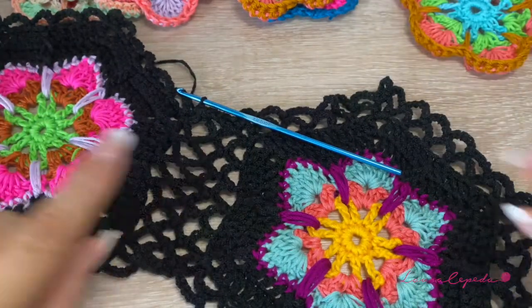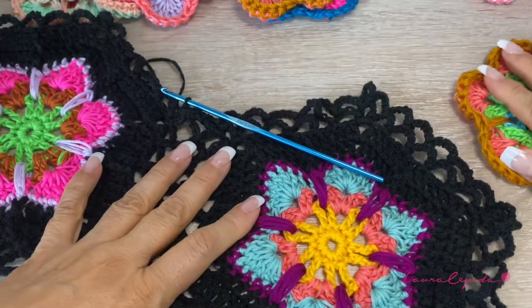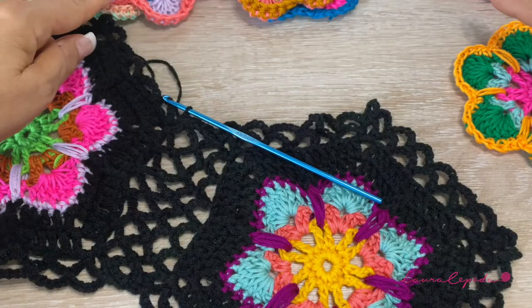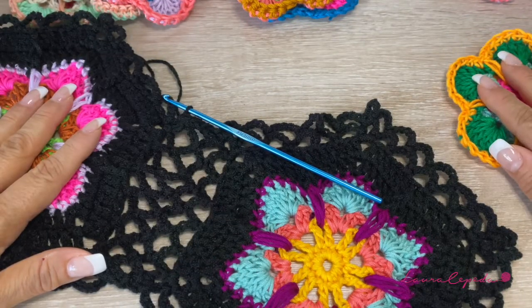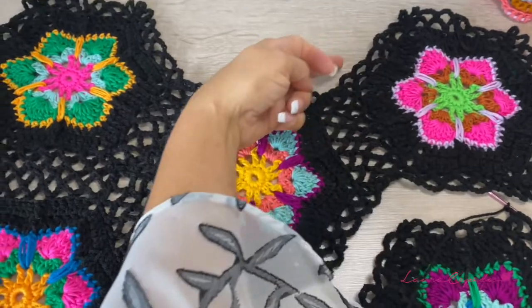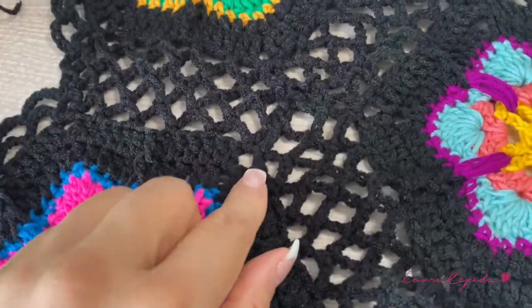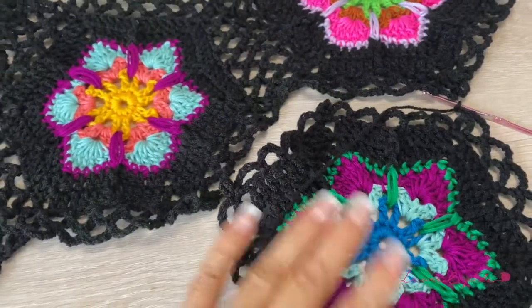It's important that you see the layout and how you are going to join. I suggest that you place them first as an example — make your combination. This will be the part of the neck. I made this sample to see more or less the space. I got ahead a little bit and joined one here and two more. Try to respect the corners — don't lose them.